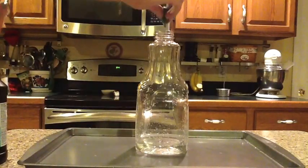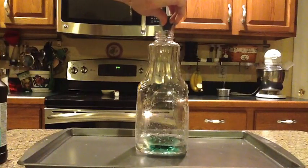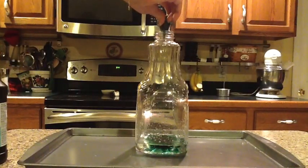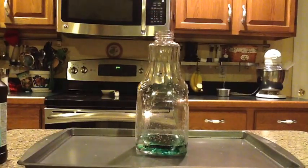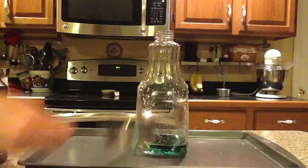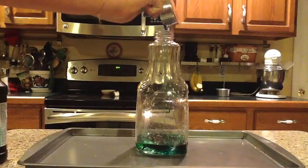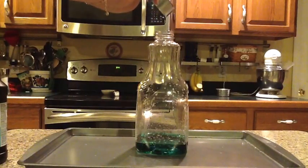Next, you're going to want to drop about 8 to 12 drops of food coloring into your bottle. This is going to help so that you can see the reaction a little bit better. Now you want to pour approximately 2 tablespoons of dish soap into the bottle of hydrogen peroxide and food coloring.